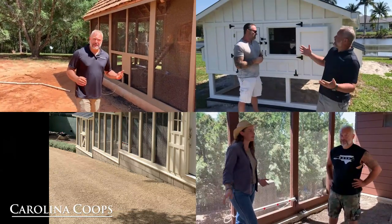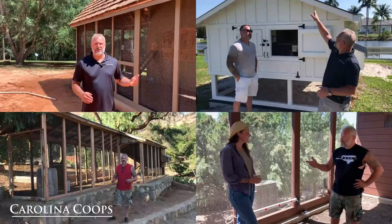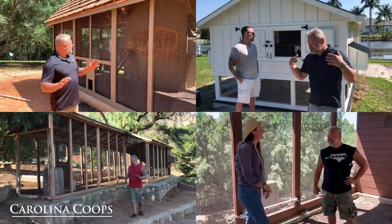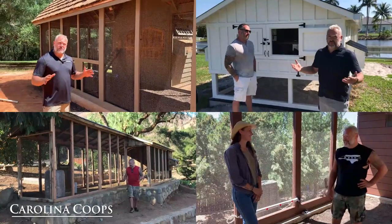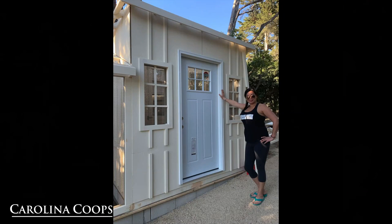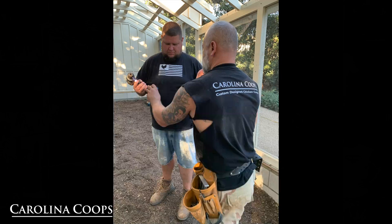I have to go ahead and apologize. Unfortunately, we were unable to do a video like we normally do for this chicken coop. We were only allowed to take pictures, and even then we had to kick and scream to get permission. So what I'm going to do in this video is hopefully make a video using the pictures, and do the best I can to explain this beautiful custom chicken coop.